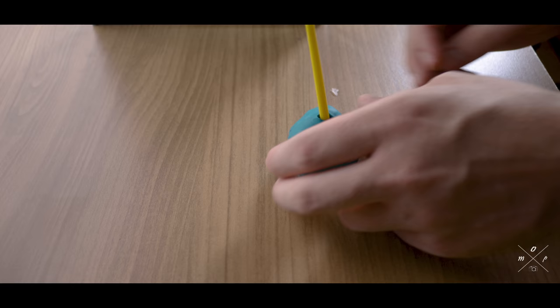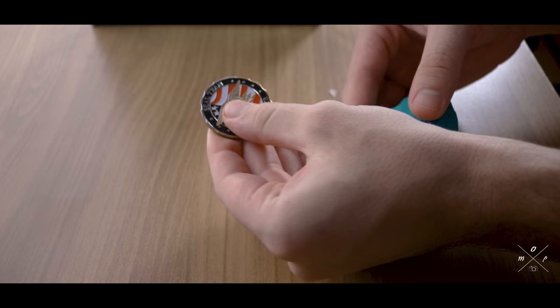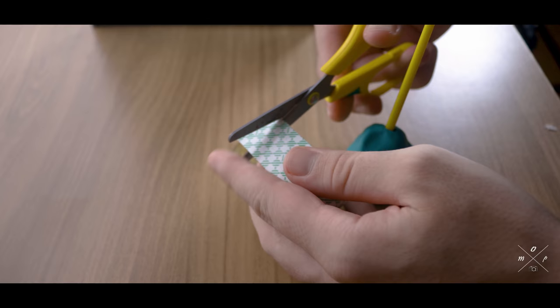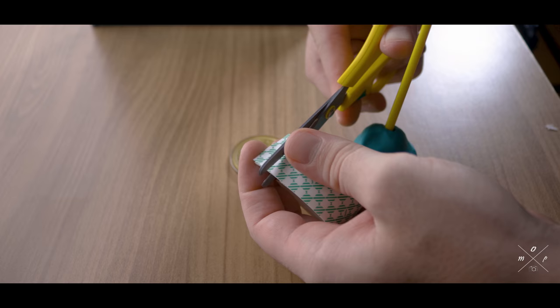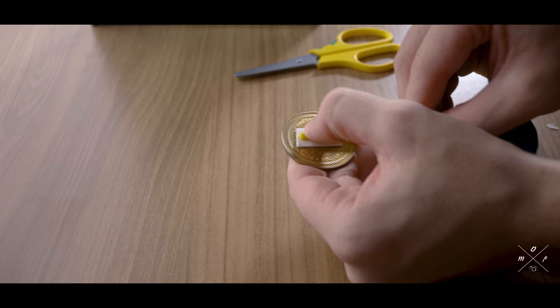I'll be using green clay to stick things at the bottom of the fish tank, and then I'll attach the coin to it using double-sided tape — when in doubt, use super glue.